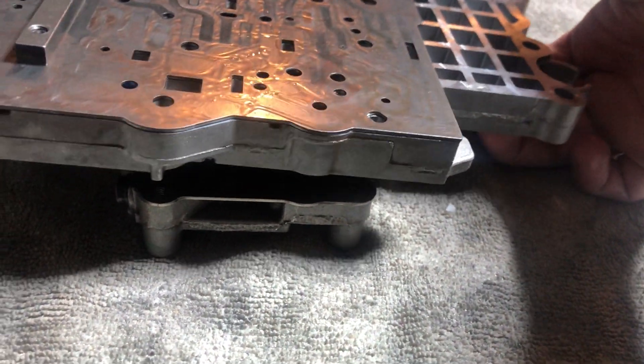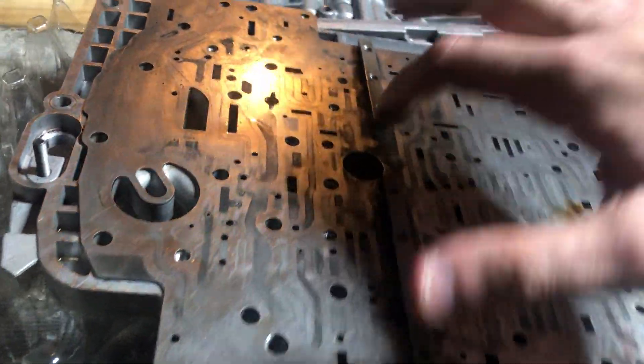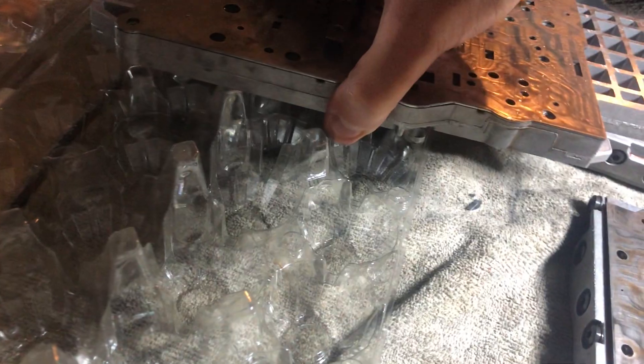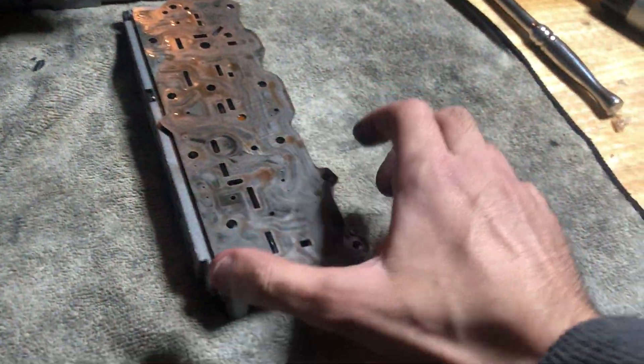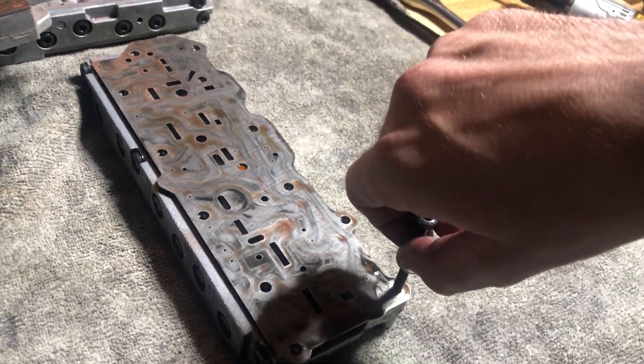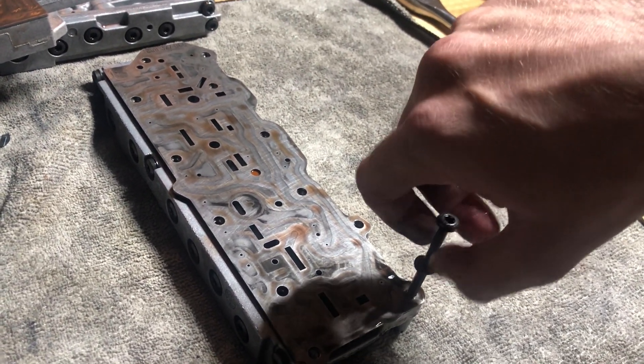It detaches because that big screw was holding it on there to this centerpiece. So once you take this part off, this part is seen here. What I'm going to do is put two bolts in this just to keep this plate and the valve body together.